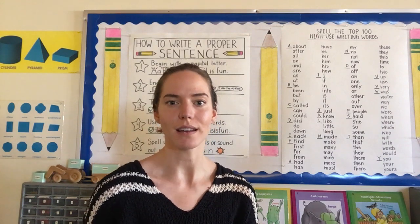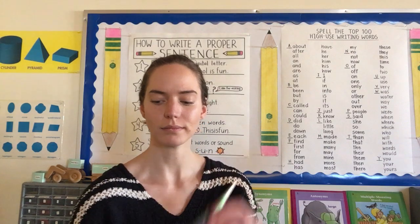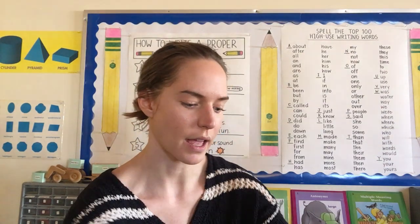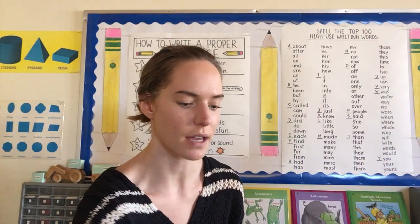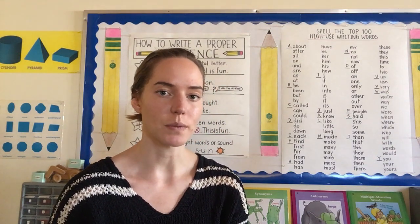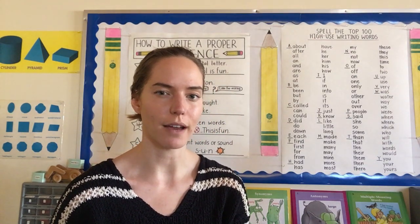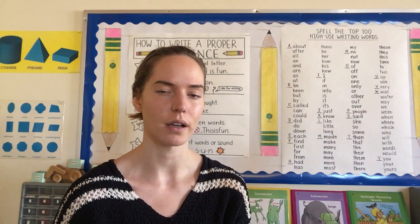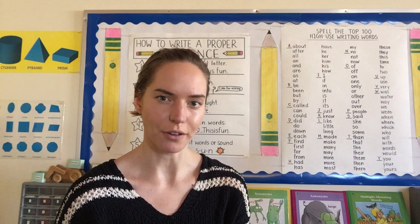All you need is scissors, a glue stick, and a couple different colors of paper — two, maybe three, up to you. It doesn't have to even be colored paper. It could be white as one of the colors, or if you don't have any colored paper, you can use markers or pencils or paints to color that paper first.